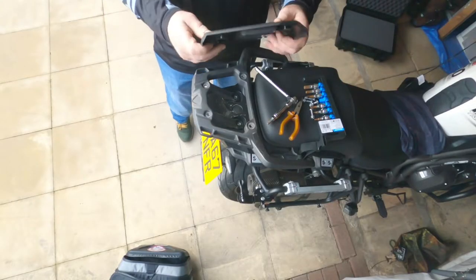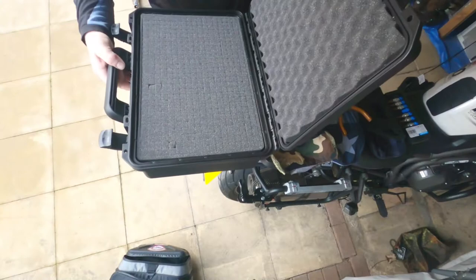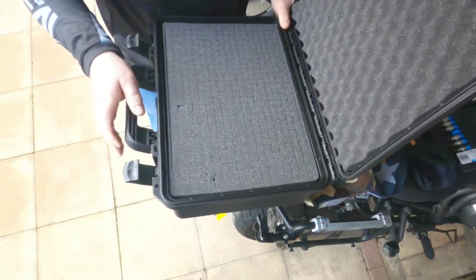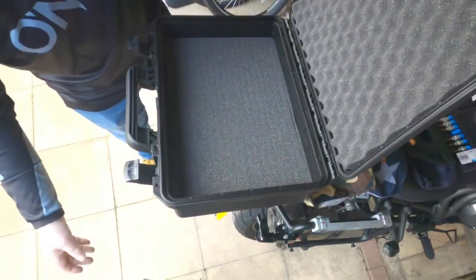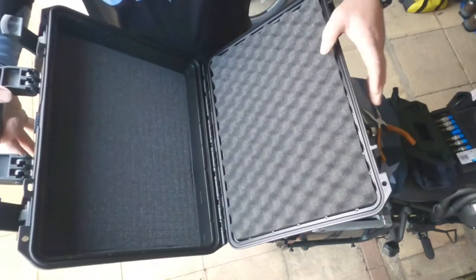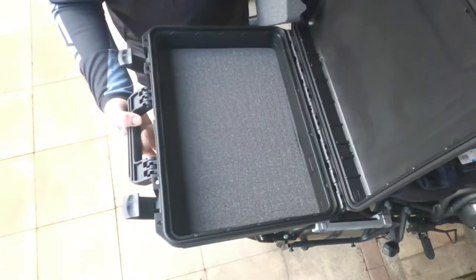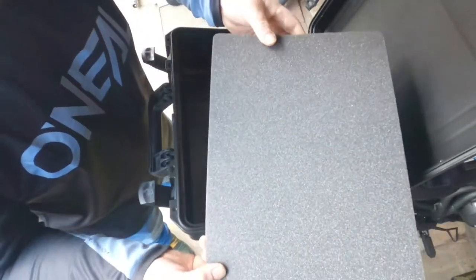I can use this as the template for doing my holes in the box. I'm going to take out this middle bit here — I'm not going to bother using this. I'm also not going to bother using the top piece either, too much foam. We'll get rid of this one as well — these will come in handy for something else. I've just got that bit of foam at the bottom there, which I'm going to keep in.